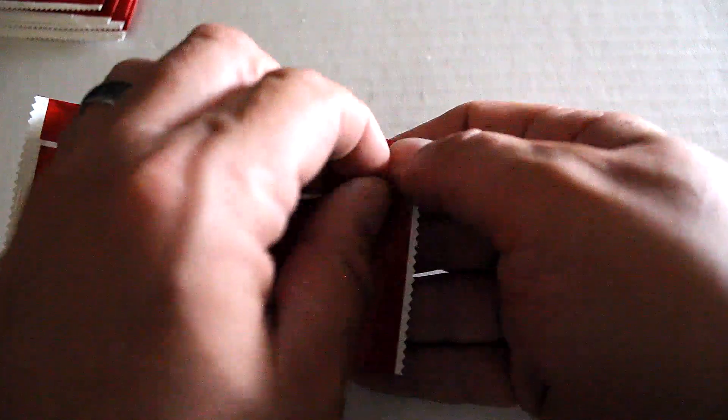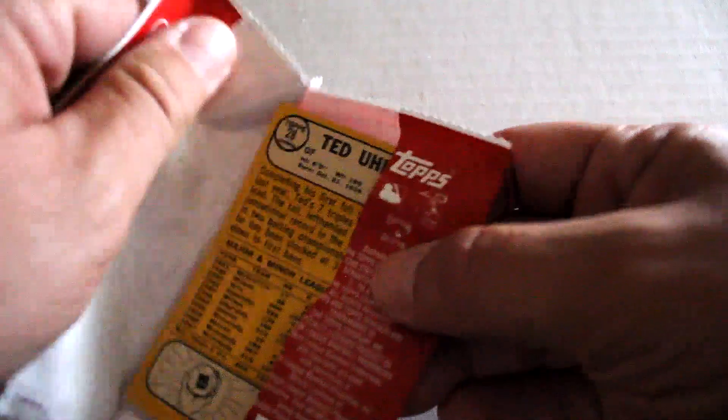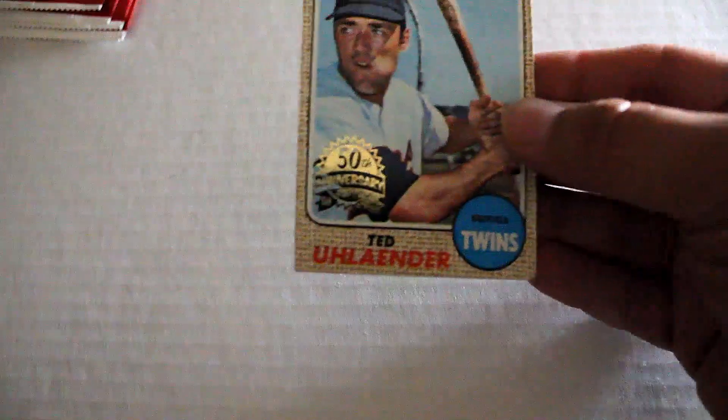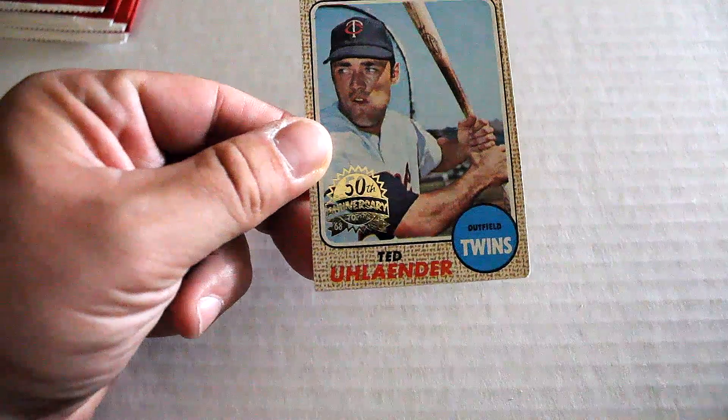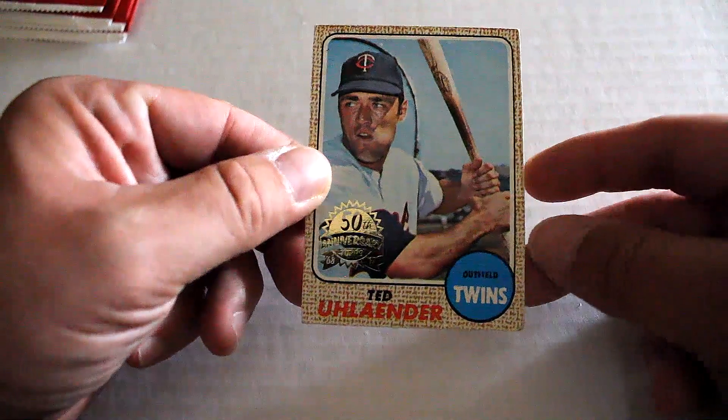Second pack. We've got Ted Ulander. Corner's really rubbed on that side. Centering's a little good, though.